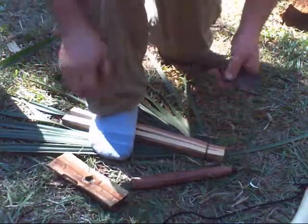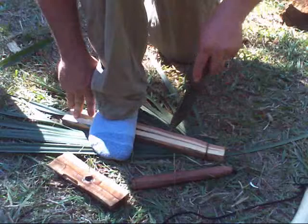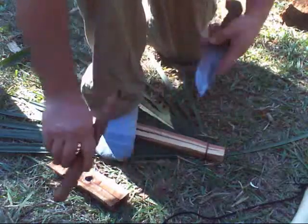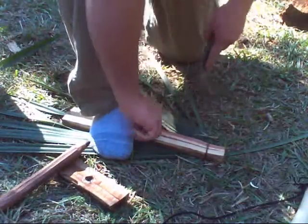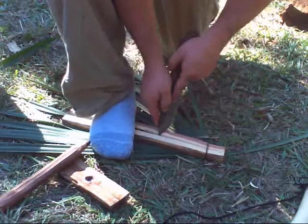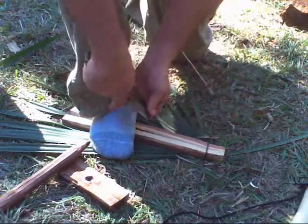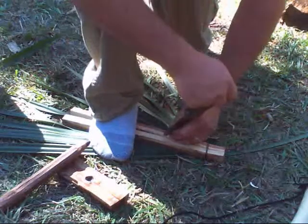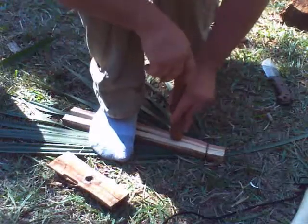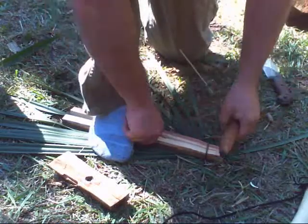The hardest part most people can't seem to grasp with this is cutting the notch right here. The notch we cut here is not the same as a traditional fireboard. All you've got to do is cut a notch that's going to keep this from sliding back and forth. On this inside top corner on both sides, just cut a small notch — just enough to keep the spindle from sliding back and forth, nothing else. As you become more accustomed to this style, you don't even have to cut it. For beginners, I recommend you cut that notch to learn how to do it properly.